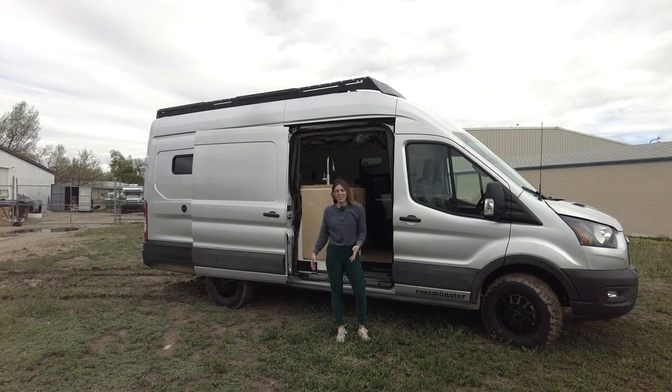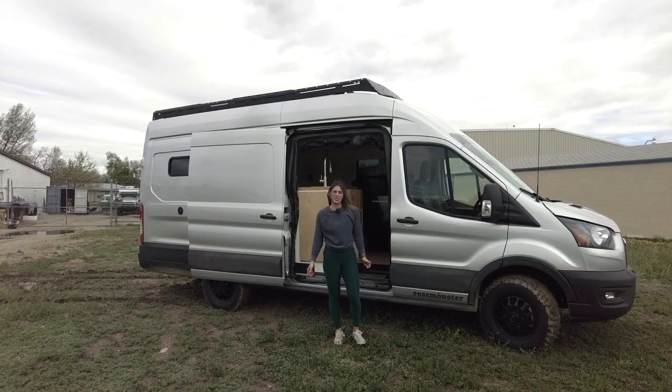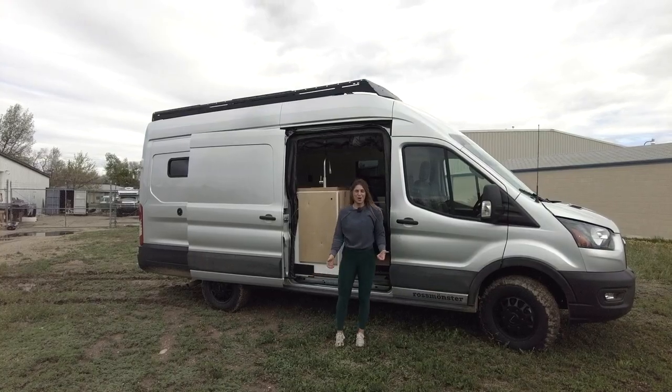That wraps up this van. I'm Lucy with Rossmonster — thanks so much for tuning in. Be sure to follow us on Instagram and subscribe to our YouTube channel so you never miss a tour. I hope you have a great rest of your day.